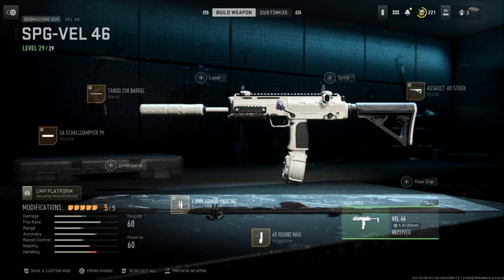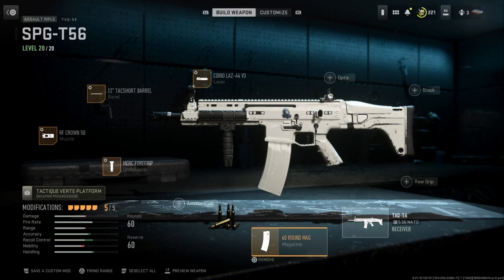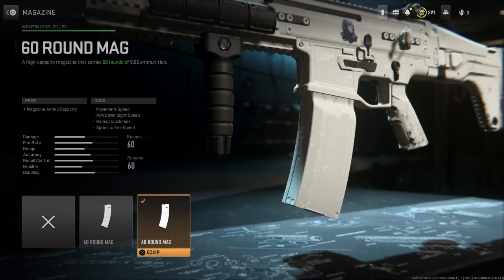I hope this will help you improve your gameplay. Let's get straight into the TAC 56. Something I didn't mention in my TAC 56 loadout video was that I didn't show the tuning on my laser, so I will be showing that in this video. Just like the VEL 46, we have it set to a 60 round magazine — it doesn't matter if you have a 40 round, but I like having a 60 round.